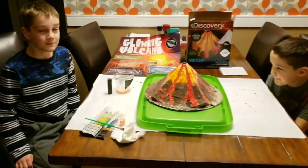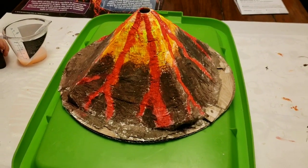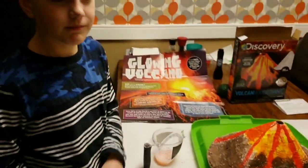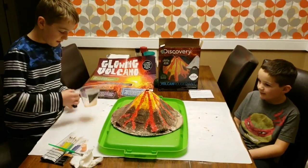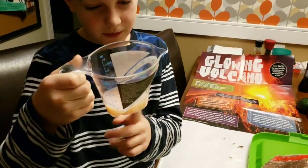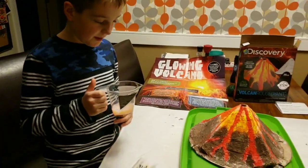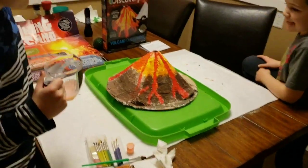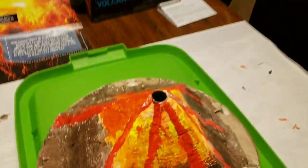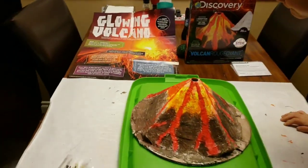After a long time letting the paint dry, we went to the store to try to find citric acid, but it's pretty hard to find in Canada. So we have pure white vinegar, a little bit of dish soap, and the glow-in-the-dark paint to make the lava glow. In here we have two tablespoons of vinegar. Let me turn off the lights and show you how it glows.